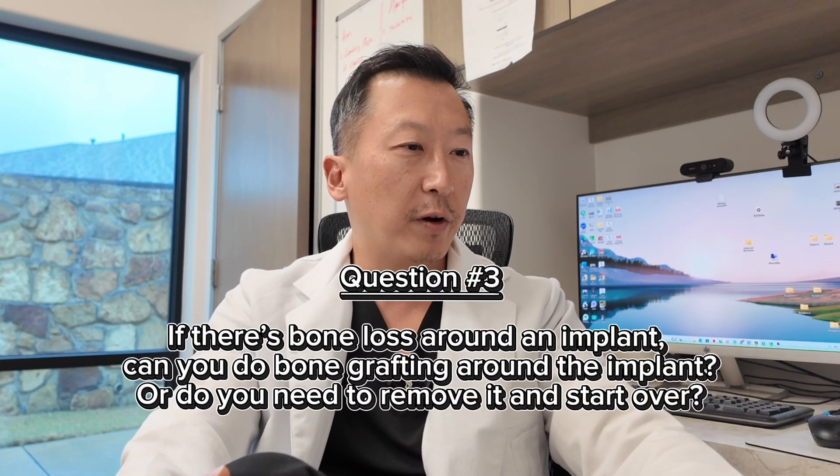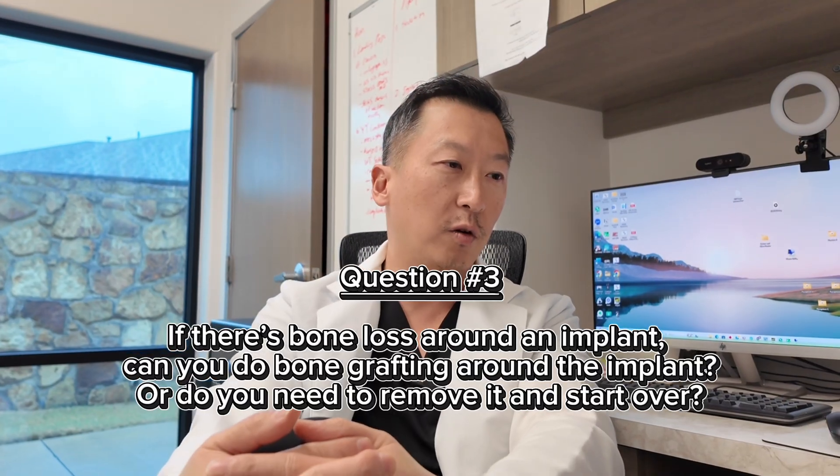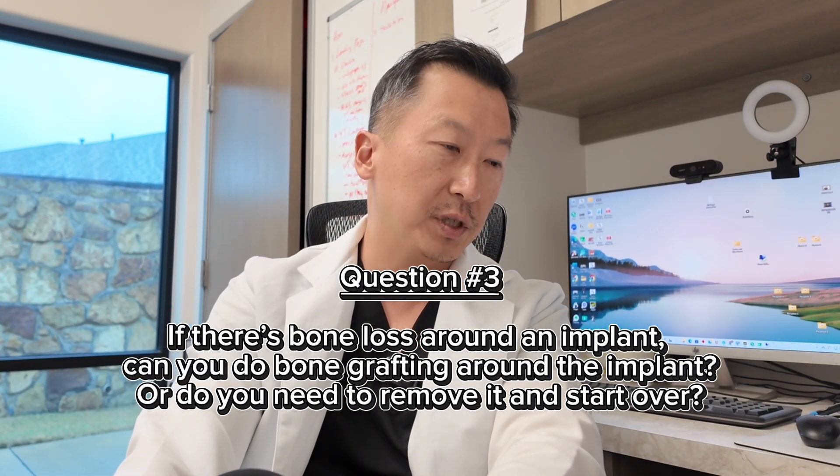Next question: if there is bone loss around an implant but the implant is still stable, can you add bone graft around it, or must you remove the implant first? I've been practicing for 14 years. Bone loss around a dental implant is called peri-implantitis, and treating it is kind of like the wild west. Since 2011, I remember Dr. Stuart Fromm in New York City lecturing about his peri-implantitis protocol — everybody had a completely different protocol, throwing everything but the kitchen sink at treatment. Costs would get very extensive, sometimes more expensive than the original implant.